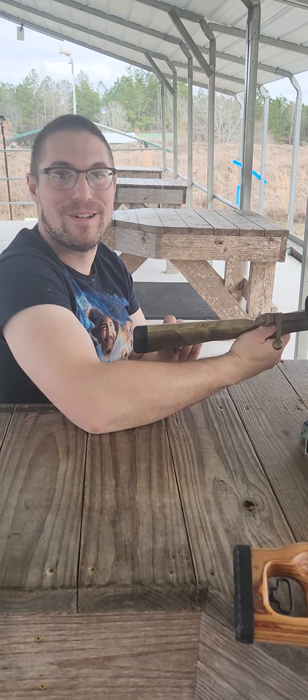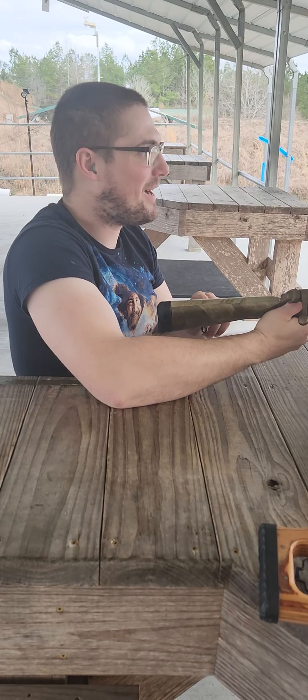I'm gonna let it cool. You said you were gonna do one more shot. Yeah, after I let it cool.